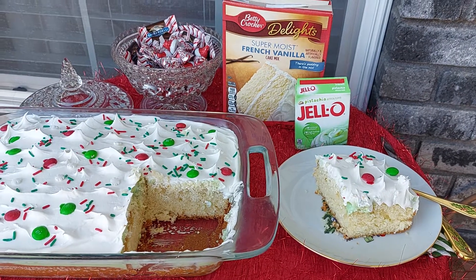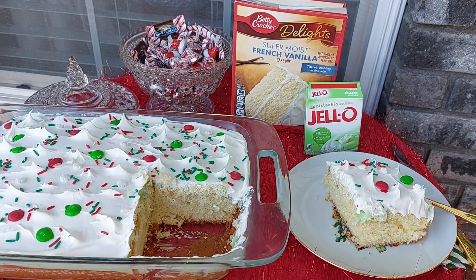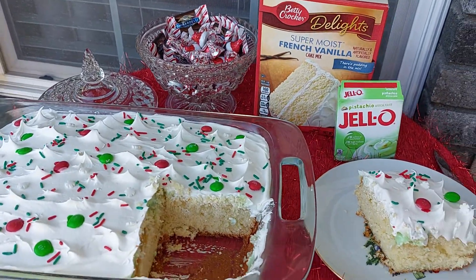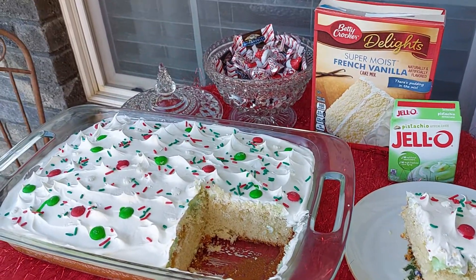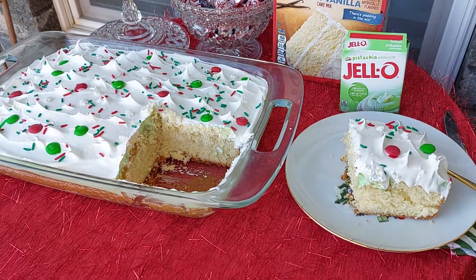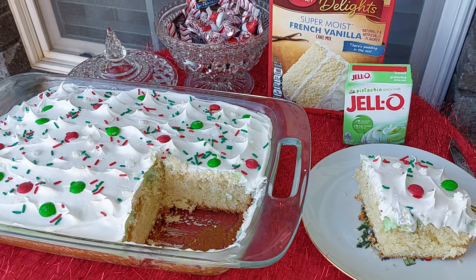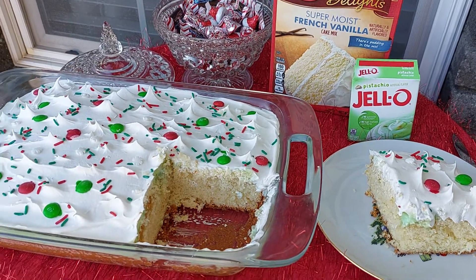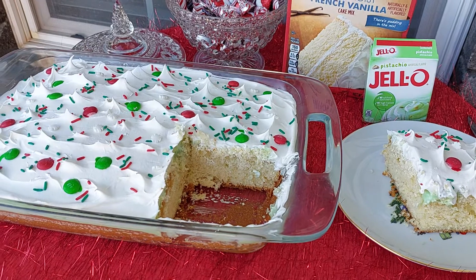Hi everyone, welcome to Vlogmas Day 11. I just wanted to do a little short video here today on this Saturday. I hope everyone's having a good day. I decided to come outside. Today's Saturday, so I have a lot of the family in there in the house watching TV and different things. I just wanted to share this recipe with you.